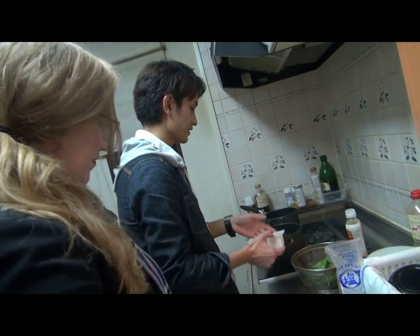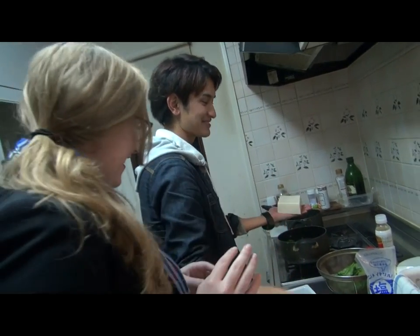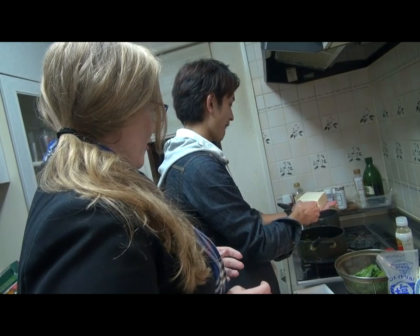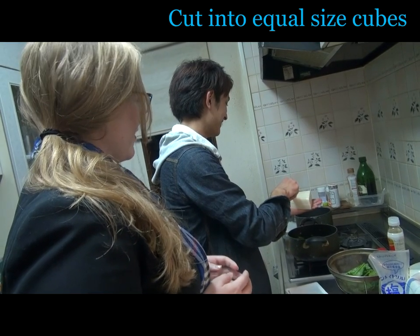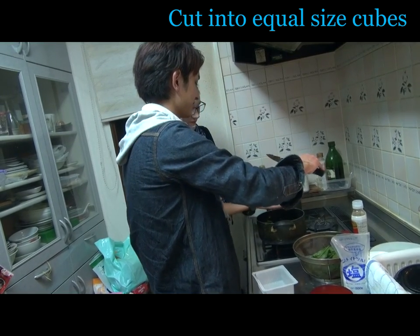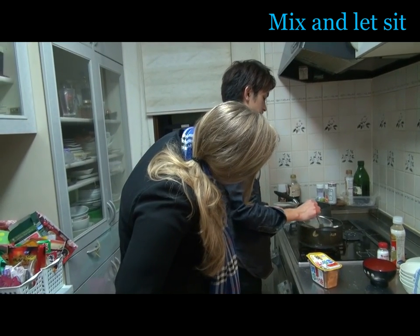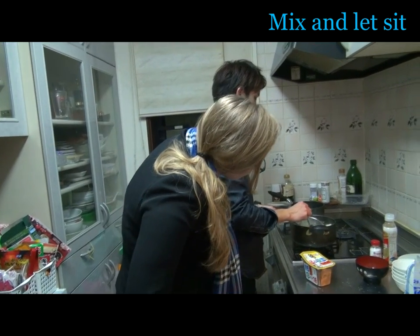I need to cut it with my hand. Like this. Not enough training, but it's okay. I'm going to dissolve miso in the pot. What is miso? Miso is from fermented soybeans, and tofu is from soybeans too.